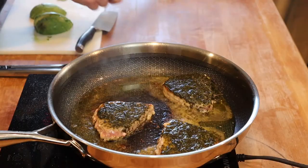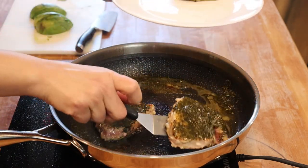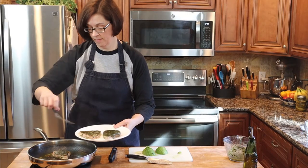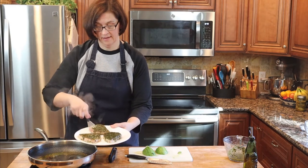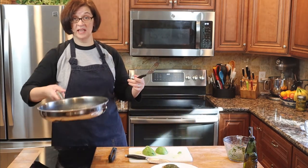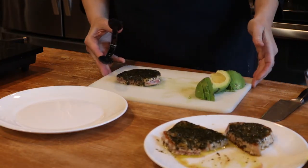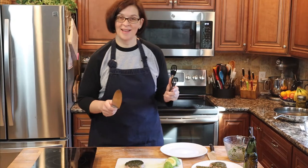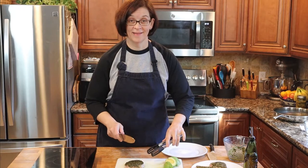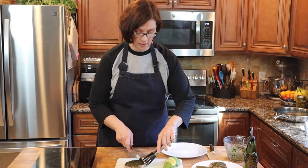Okay, that needs to come out of the pan right now. I actually think that one overcooked just a tiny bit, but maybe not. We're going to let those rest for just a second. I'm worried but I'm excited — this is my first time making this, and I'm feeling a little anxiety about cutting into it. But it's okay, it's all an adventure. If it's overcooked, it's overcooked — but I see some pink in it, so we should be okay.